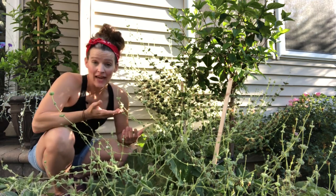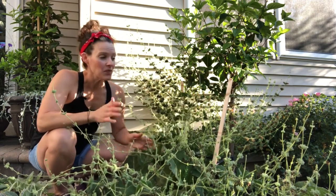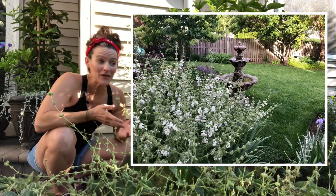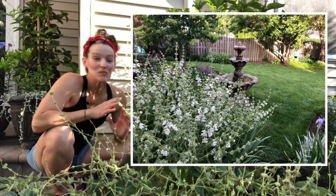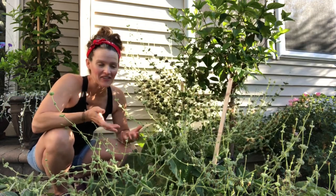I thought it might not come back, so I started more from seed this past winter. I was going to have to replant it anyway, whether it flowered or not, because once it flowers it peters out and you've got to start fresh. It did flower this year — I didn't expect it, but it was beautiful. I have a few flowers left, but it's time to tear it out.